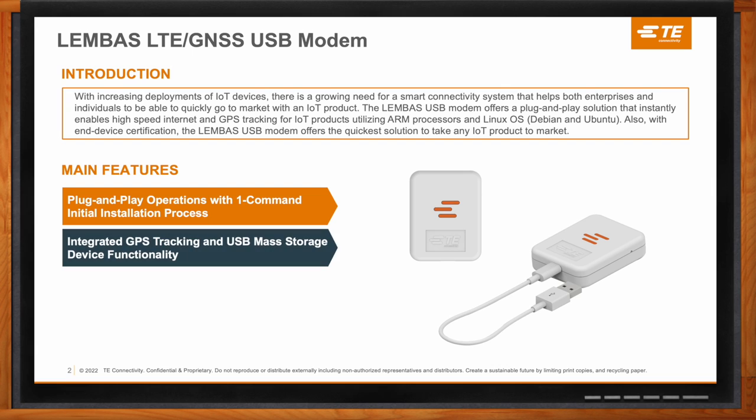The other benefit is that it has integrated GPS and USB mass storage device. When you plug it in, it will automatically detect where you are and give you your coordinates. You can use these coordinates however you want in a custom application to give you a good visual. The USB mass storage side works just as a USB flash drive, giving you the convenience of storing files for your project.